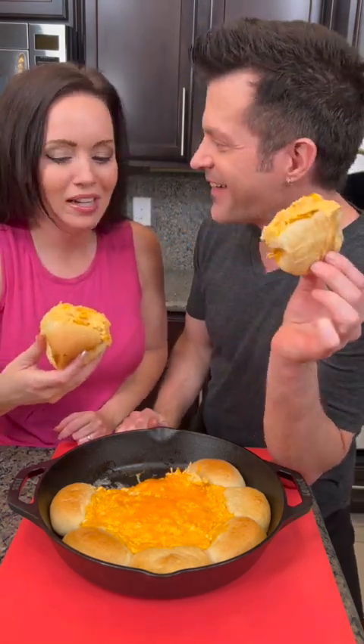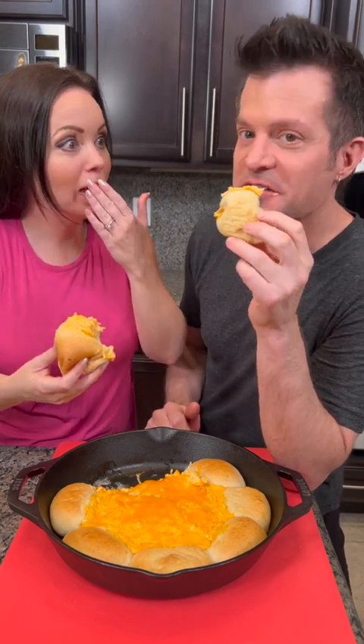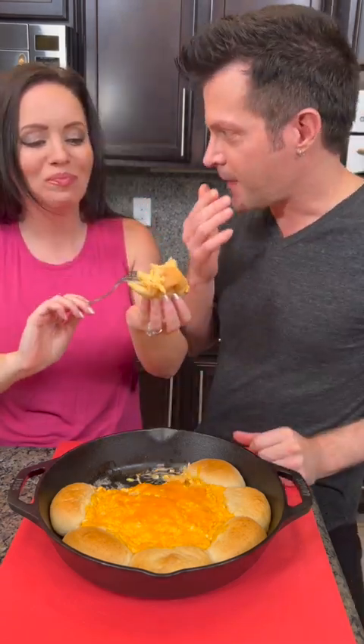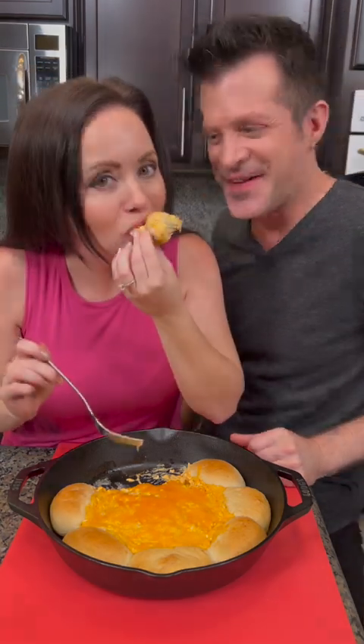You are a mess — I can't take him anywhere. Mmm, wow. I like that buffalo chicken sauce. It's good, isn't it? All the good stuff, right? Super yummy — you've got to try this one.